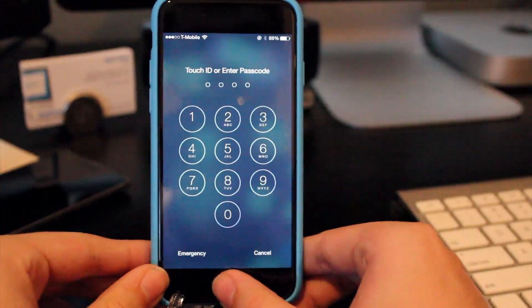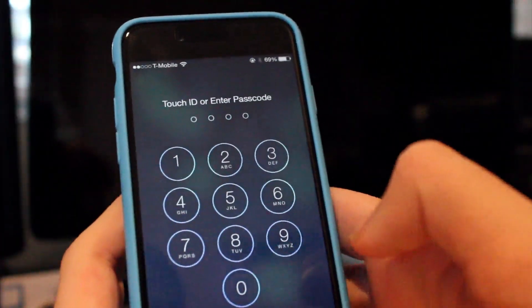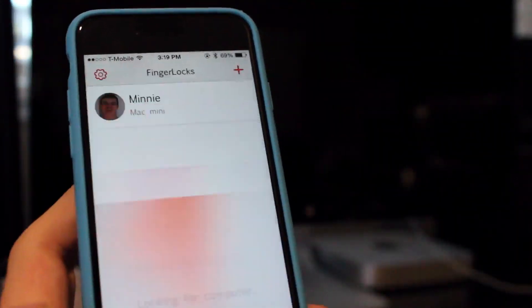Let's go ahead onto the lock screen, swipe down, click that, and enter in your passcode. It's going to look for your computer and then wake it up. So right here you can actually see my computer — I just enter in my passcode and then my computer wakes up almost instantly. It's really fast, surprisingly.